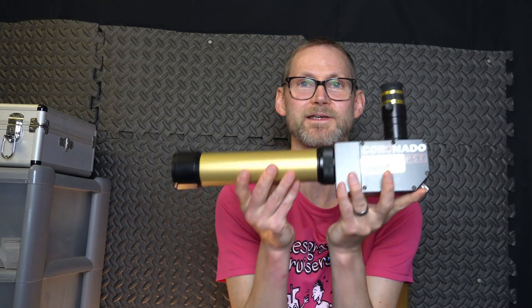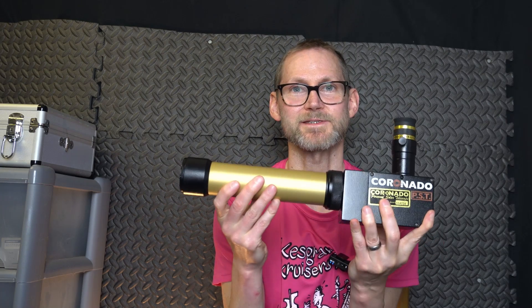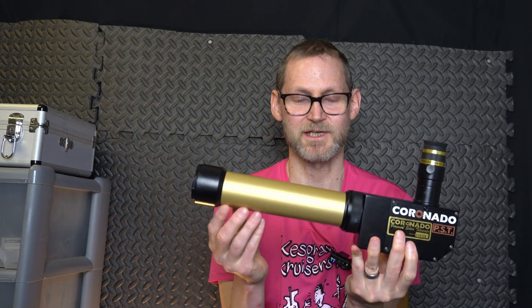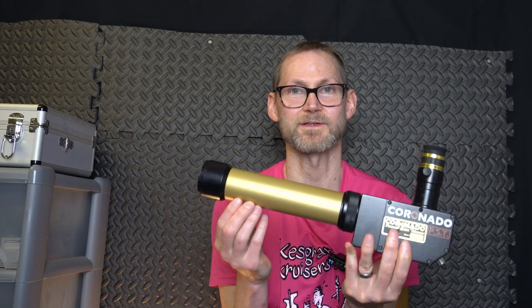Today what I wanted to talk to you about is the marvellous — what I think is marvellous — Coronado PST. And the reason I say marvellous is because it's a marvel how they came up with it in the first place.